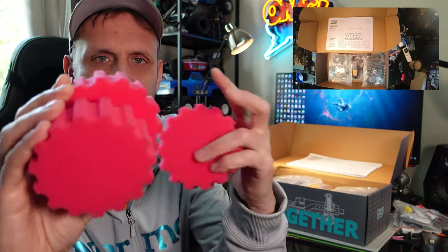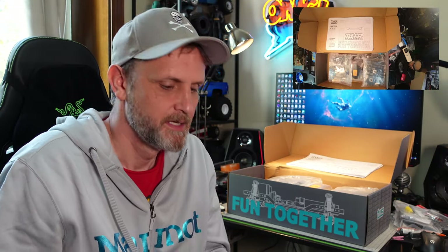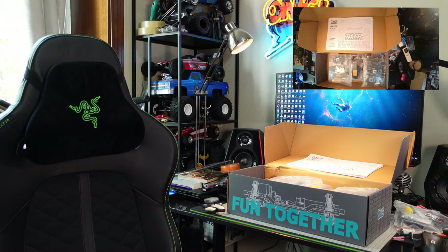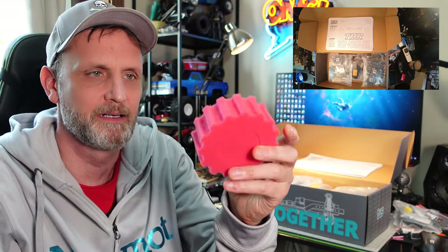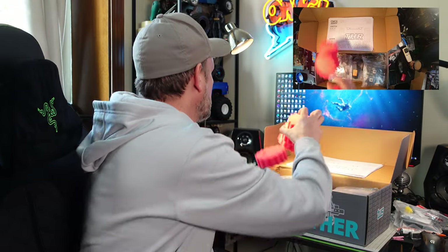Next I see tire foams, and they're kind of nice because they're notched out, which should give good traction. They're quite big, as you can see. The tires are going to be quite large on this 1/10 scale truck.